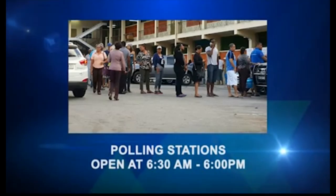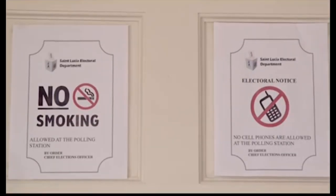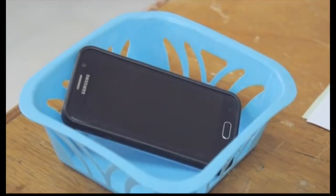Polling stations open at 6:30am and close at 6pm. Please read safety tips posted on the walls of the polling station, and remember that no cell phones are allowed in the voting booth.